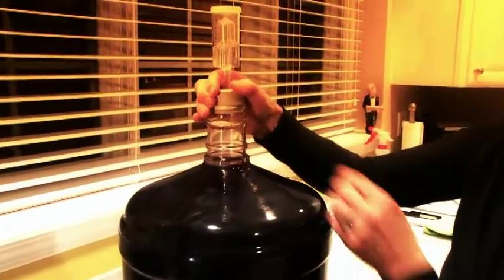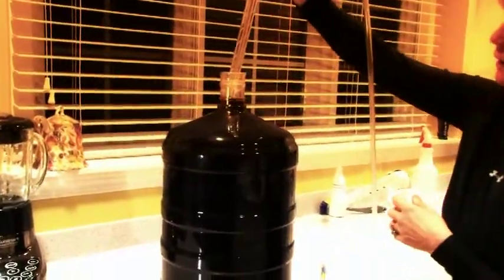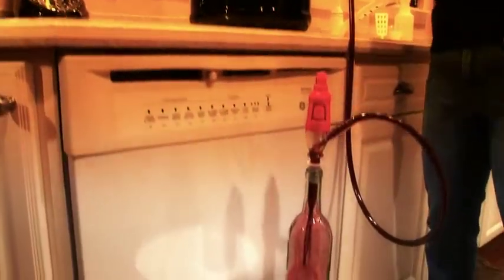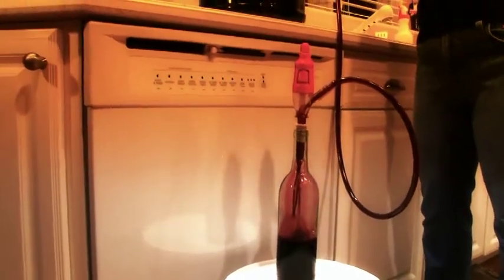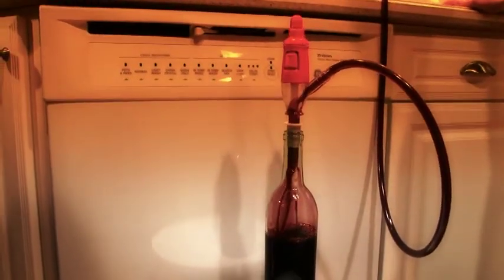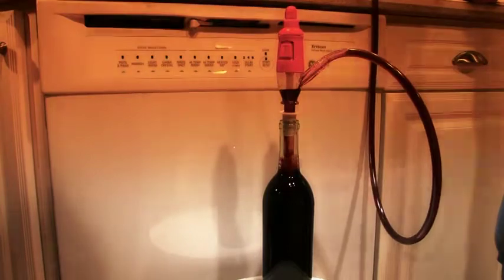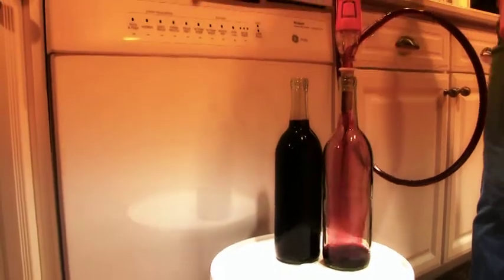Then in approximately one week, we'll be ready to bottle. Moving on to step number four — it's time to bottle our wine. We're going to take our Firm Tech Auto Siphon, hooked up to our Ferrari bottle filler. We start our siphon and it's going to fill our bottle up. When it gets to the desired level, it's going to automatically stop. Simply move the filler to the next bottle, press down on the button, and it'll start to fill your next bottle.